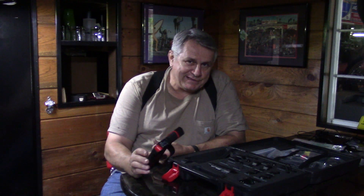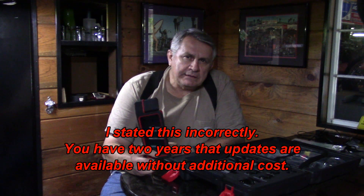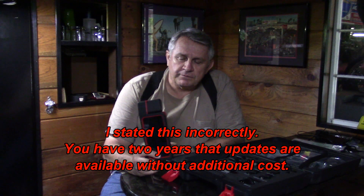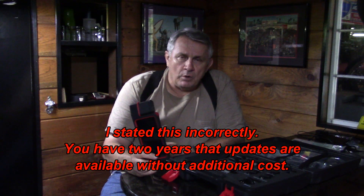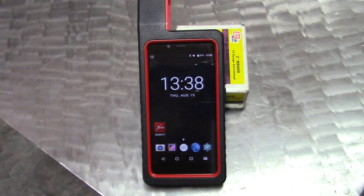You can select the updates you want — I just hit them all. You do have two years of use out of this tool without doing an update, and I did ask the person I bought this from: if you don't want to update, you can continue using the tool, you just won't have the newer cars. I like that part already. So that's a few highlights so far — let's get up to the shop and check this thing out.